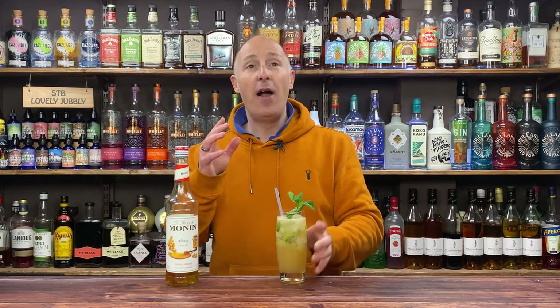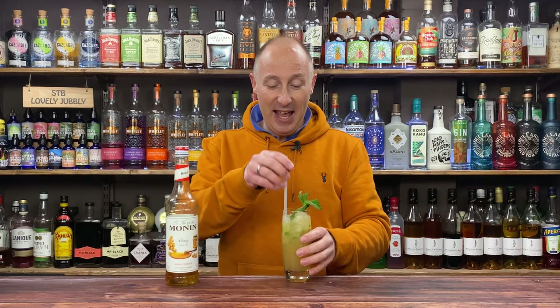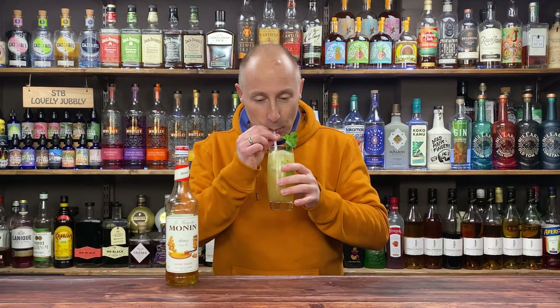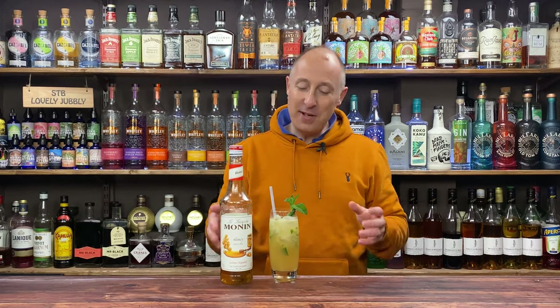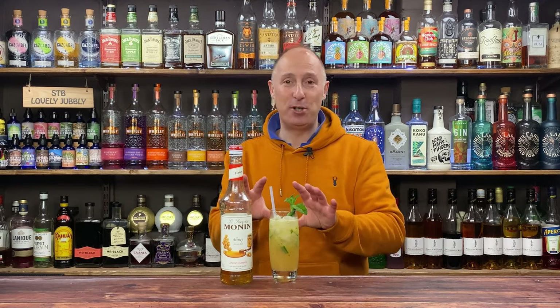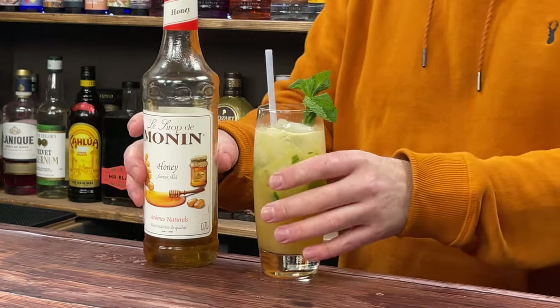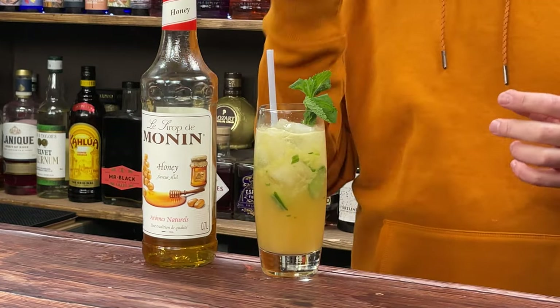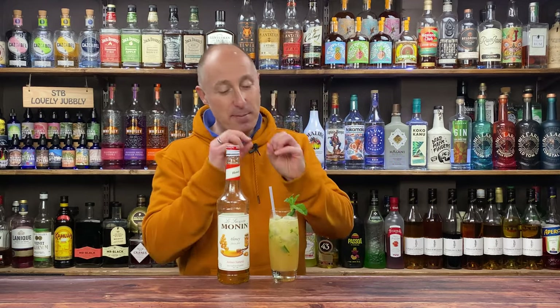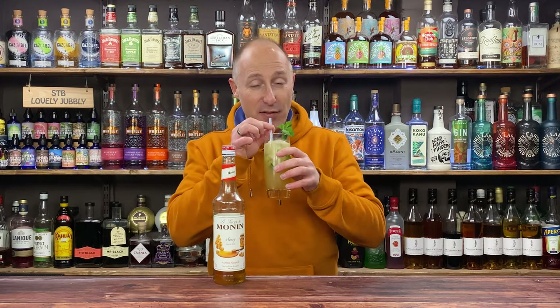I know you're probably looking at this thinking cucumber, mango, honey — what are you thinking? I promise you, just go with it, it works an absolute treat. Honey and mango works exceptionally well together. For some reason, cucumber and mango work very, very well together. The gin comes through, and I've got some bitters in there as well. Honestly, this is a stunning summer serve.